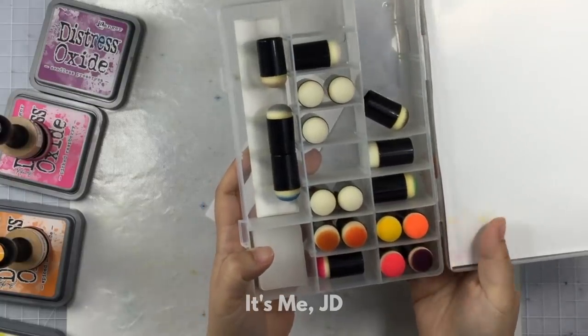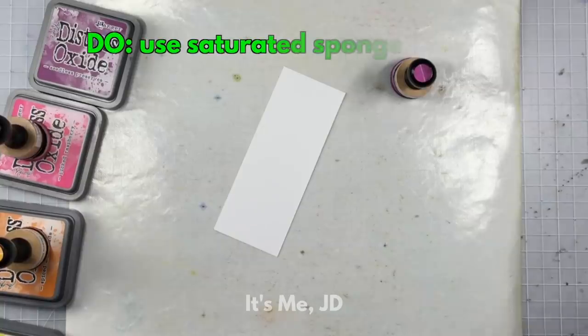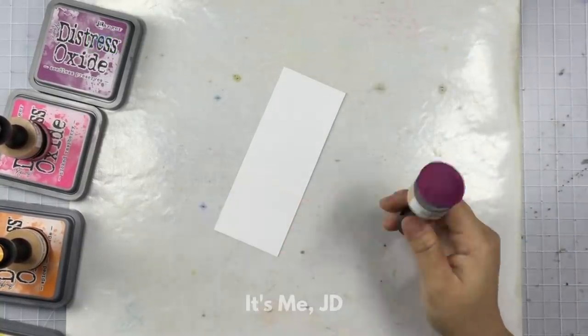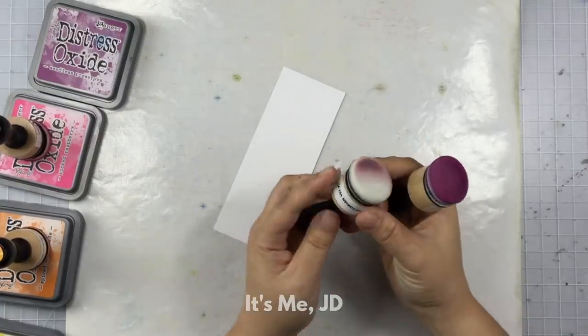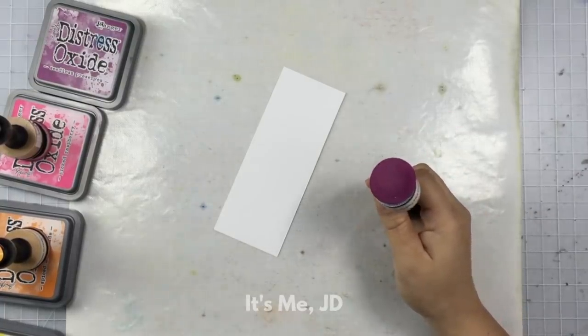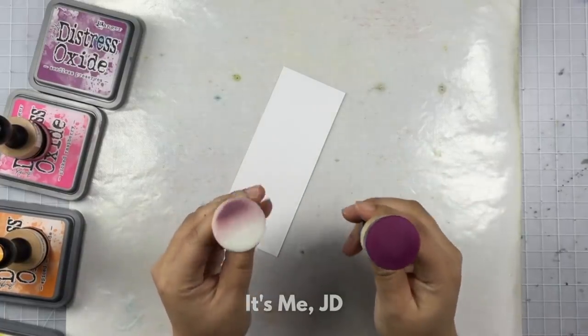Whatever tool you decide to use, you definitely want to make sure that the end of it is really, really saturated with ink. You can let this build up with time or you can just rub some ink on your craft mat and saturate it that way. If you have ever tried to do some ink blending with a fresh sponge, you might notice some spots — I think that's because your sponge isn't juicy enough.